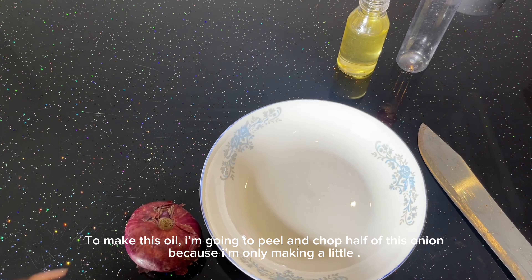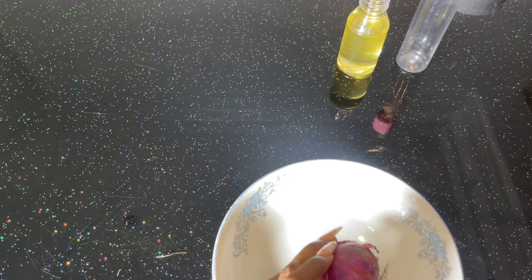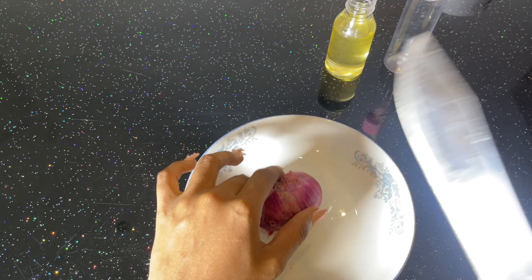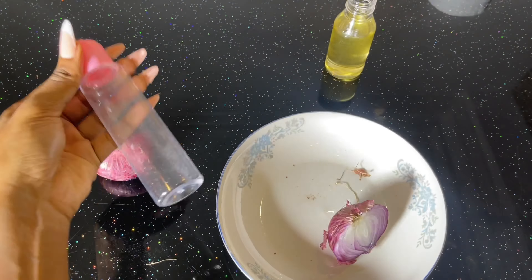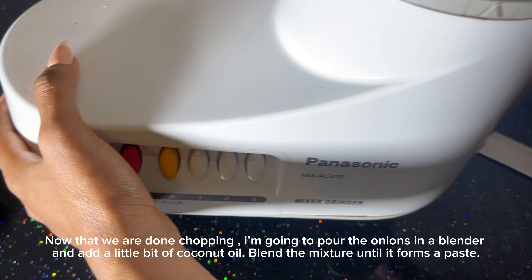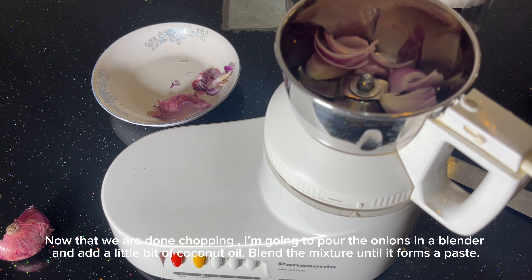To make this oil, I'm going to peel and chop half of this onion because I'm only making a little bit of oil. Now that we're done chopping, I'm going to pour the onions in a blender and add a little bit of coconut oil, then we're going to blend the mixture until it forms a paste.